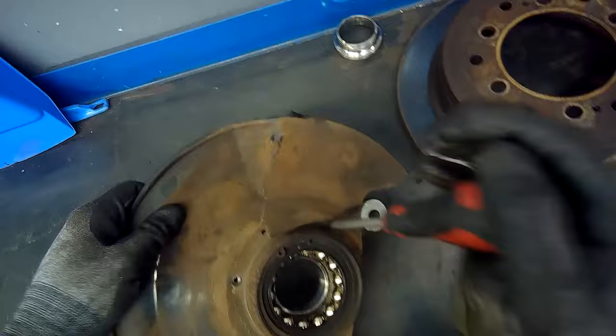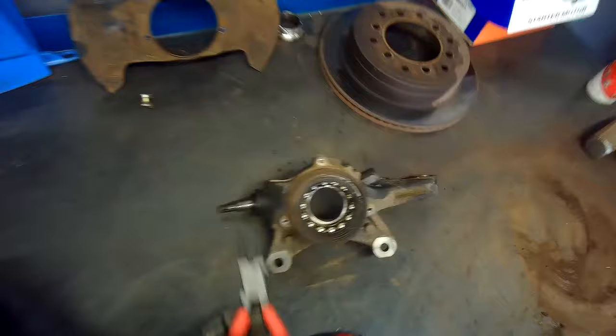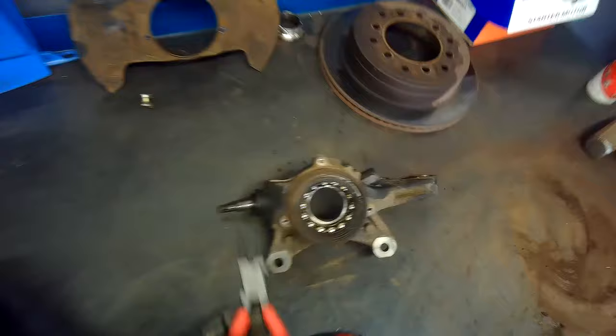Once I have that off, I can focus on removing the rest of the bearing. In this case, I need to take off the shield that sits onto the hub — it's held on with three screws, so that needs to come out as well. I use my Nipex pliers to remove the snap rings.